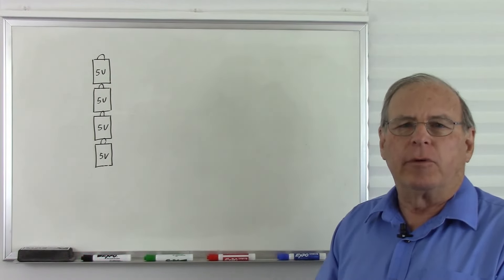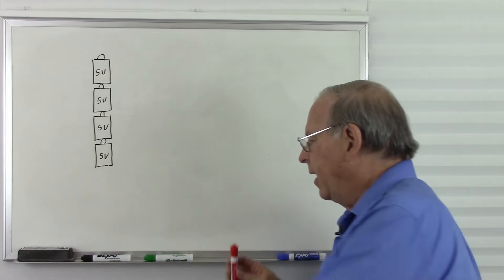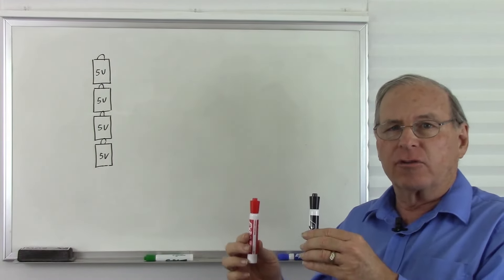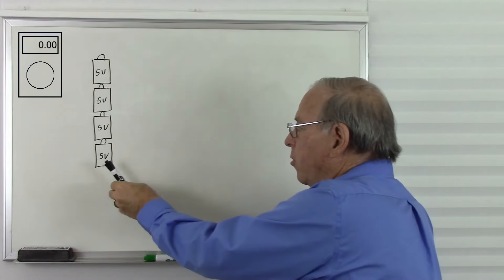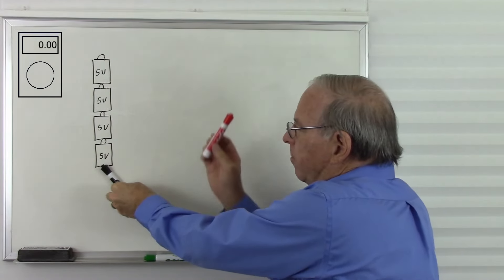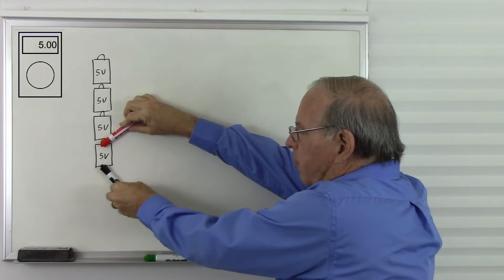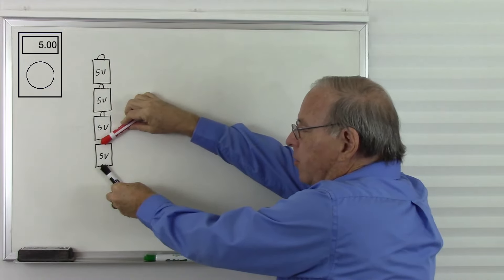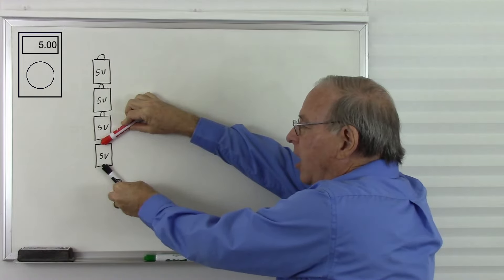Now let's see what happens when we measure the voltages on this stack of batteries. I'm going to take my red pen and my black pen and use these as analogues for the red and black probes of a voltmeter. Let's start by putting the black probe at the negative terminal of this 5-volt battery and the red probe at the positive terminal. The black probe is at the lower voltage, the red probe is at the higher voltage, and there's 5 volts in between them, so the meter is going to show us positive 5 volts.